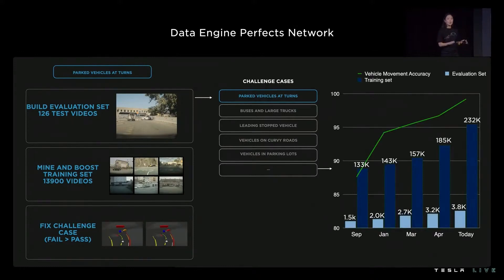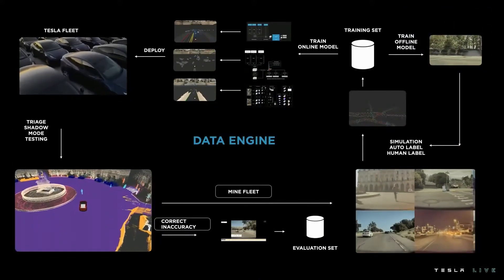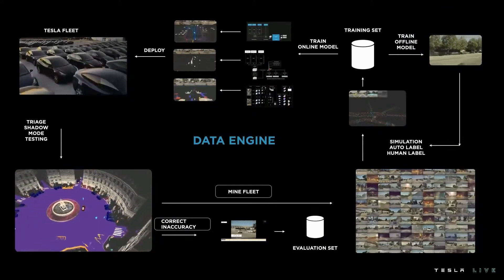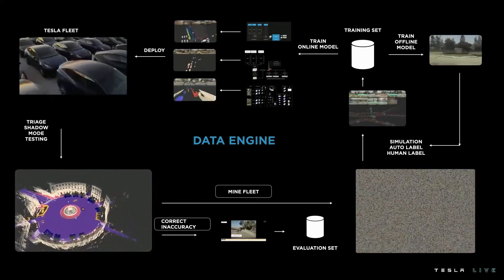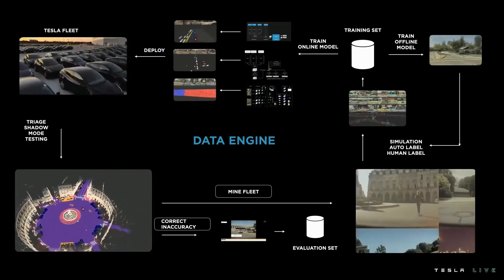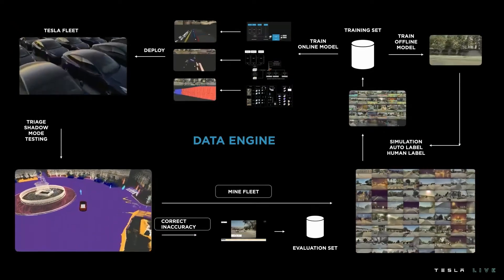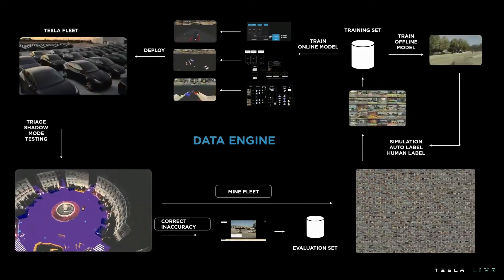This year, we updated our vehicle movement signal five times, and with every weight update trained on the new data, we push our vehicle movement accuracy up and up. This data engine framework applies to all our signals — whether they're 3D multicam video, whether the data is human labeled, auto labeled, or simulated, whether it's an offline model or an online model. Tesla is able to do this at scale because of the fleet advantage, the infrastructure our engineering team has built, and the labeling resources that feed our networks.